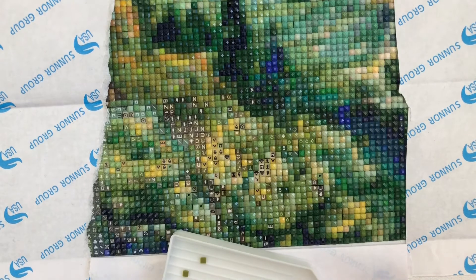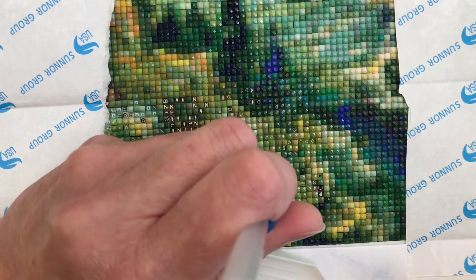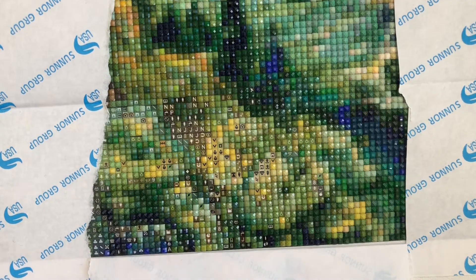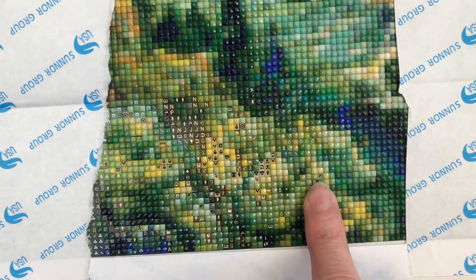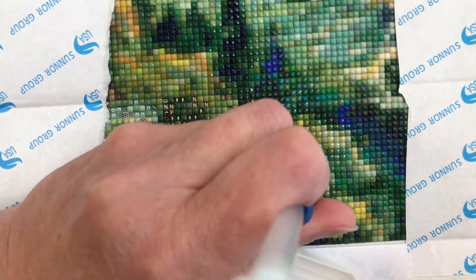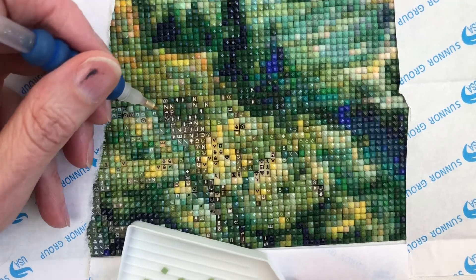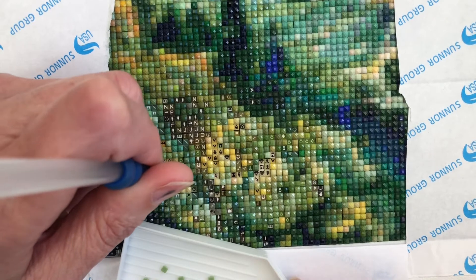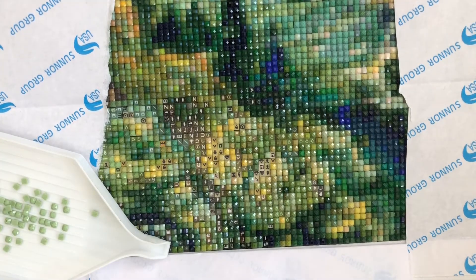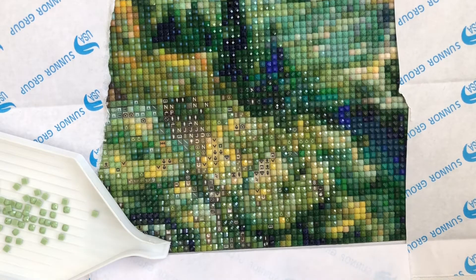14 weeks - that's just over three months, about three and a half months, but that's not working on it solidly. When we see the final hours, I think I would calculate it by eight - as if doing a full-time job diamond painting - to see how many days it would actually take. I'll make a quick note of that: total time divided by eight equals days taken.